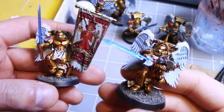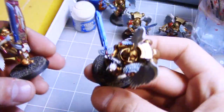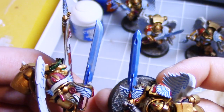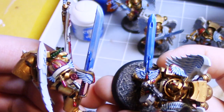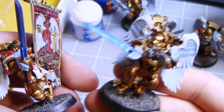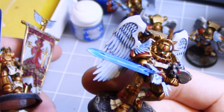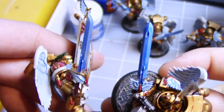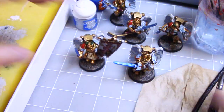Alright guys, so our Gulliman Blue has dried. I put two coats on the sword on the right and one coat on the sword on the left so you can see the difference. It's up to you — you can have it as light or as dark as you want. I kind of like the look of the very dark blue sword though, as it gives it a nice, very powerful magical feel to it.